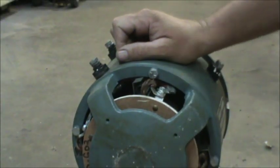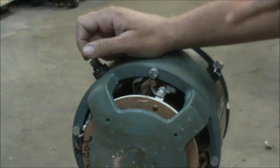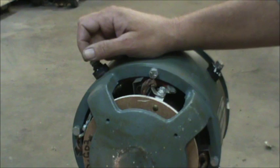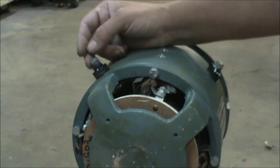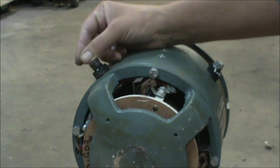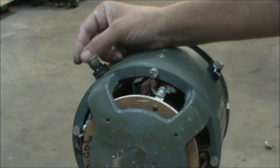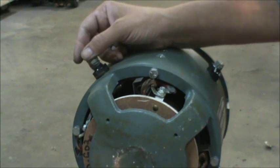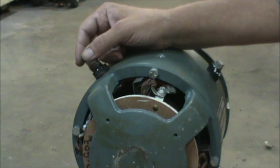Hi guys, this is Tom. I got my Raymond DC electric motor out here. There were some questions, so I thought I'd make a short video to explain a few things to the best of my ability about the brushes and why I wanted to break them in.